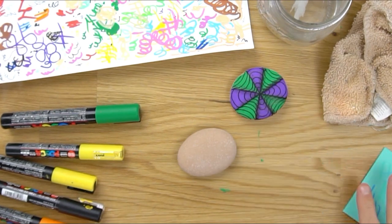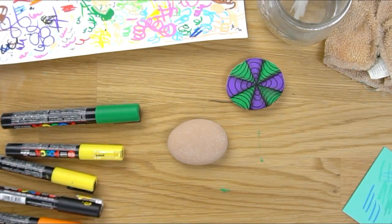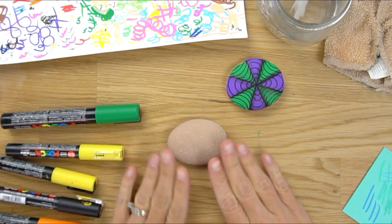We're going to do a similar rock to this, but I'm just going to change it up to give you a different design that you could use. These optical illusion rocks are really fun to do, but you can use your imagination and turn them into something else — so that's what I'm going to do today.